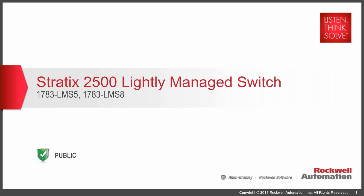Hi, my name is Bob Bove. I work for Rockwell Automation. I'd like to take a few minutes and introduce to you the Stratix 2500 Lightly Managed Switch.